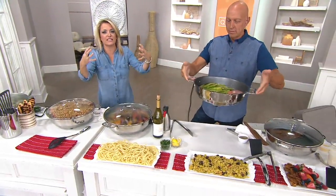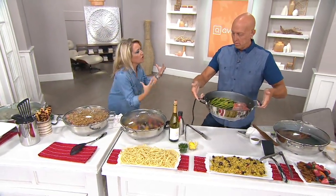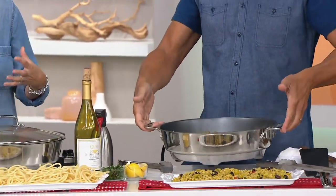Doing the big vats of chili. 'Tis the season for doing the big things of meatballs and sauce. We're going to be doing Sunday dinners again because everybody's coming back to being at home.